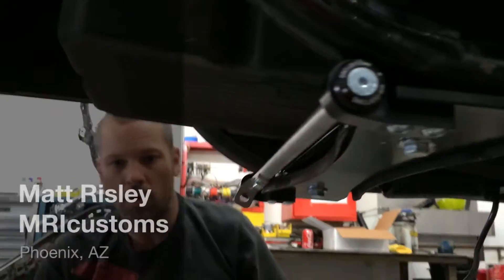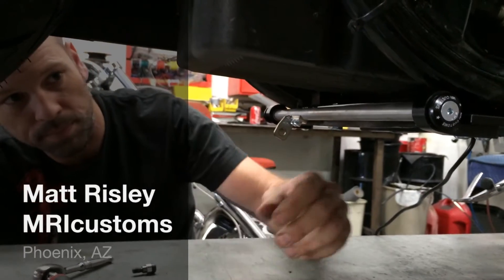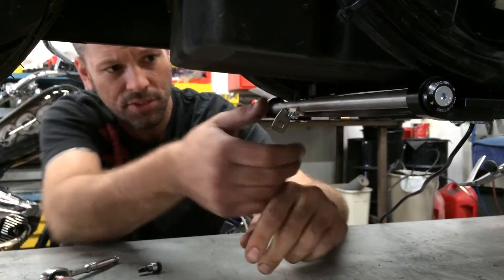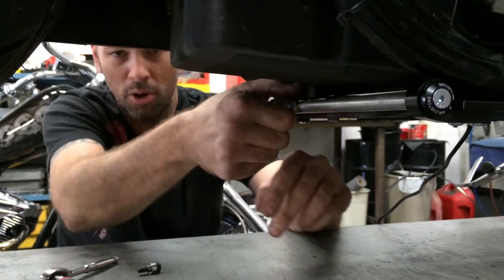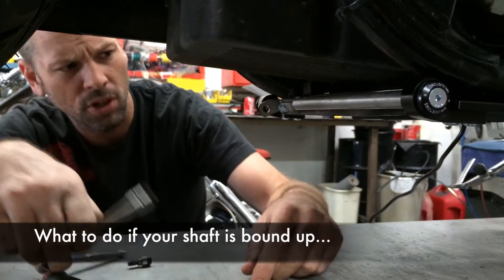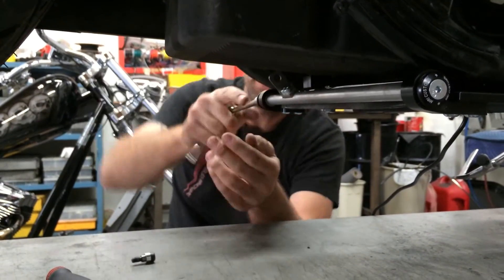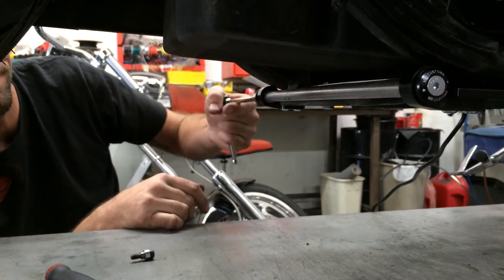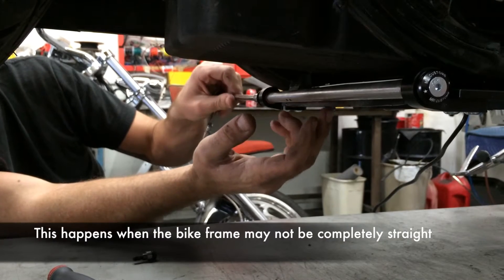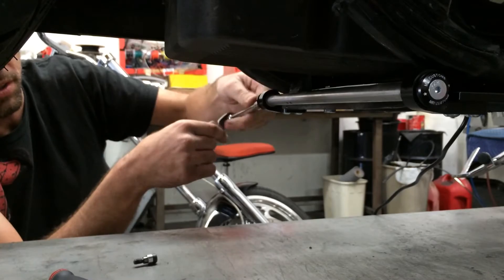This is something I want to touch on. Now that I have this tightened up, this shaft is completely almost bound up — it's very, very tight. The reason is that we could be tightening our plate to a frame that's not completely straight, and that's going to change the alignment of these bushings a little bit.